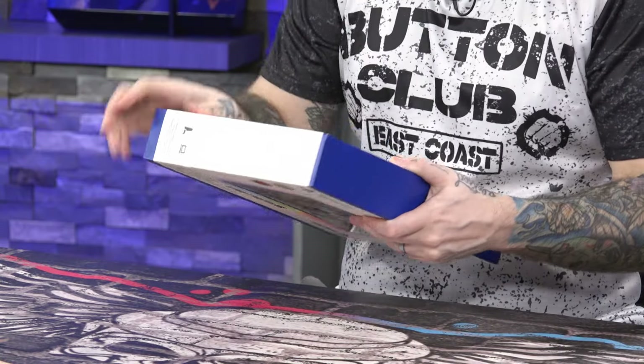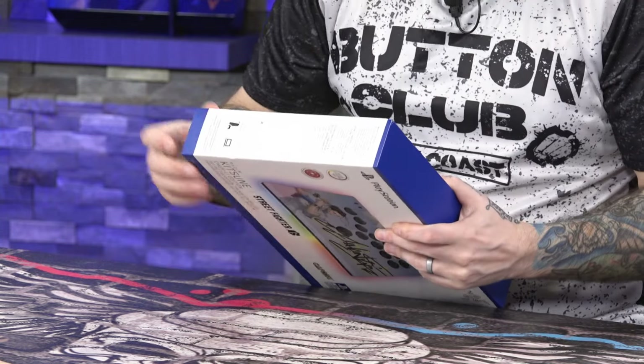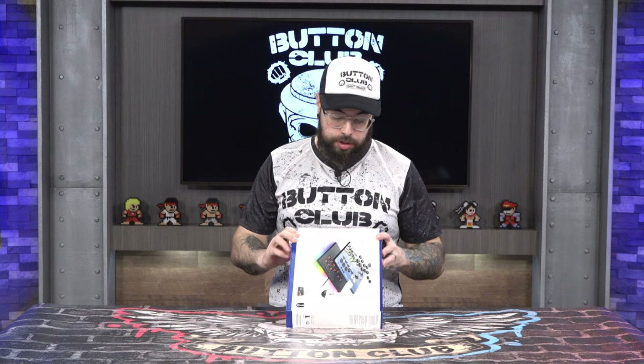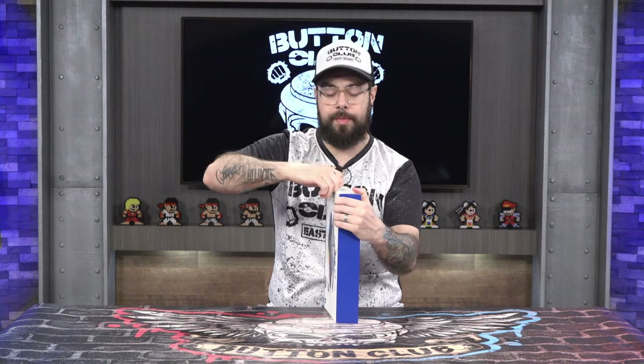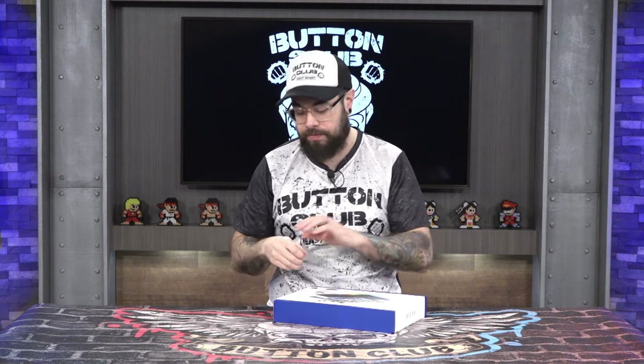The first thing to note: there are cool little pull tabs that relieve the tape so we can open this without a razor blade — which I actually learned from watching other unboxing videos. When I do reviews for the channel I don't just go in with my own thoughts; I like to see what other people are thinking and saying about the product first.